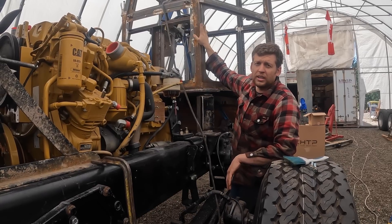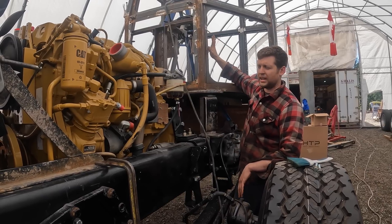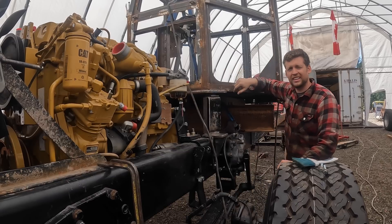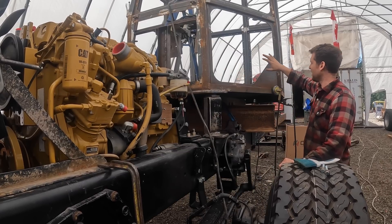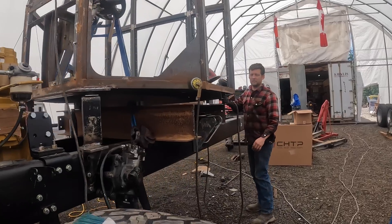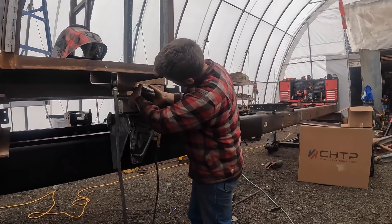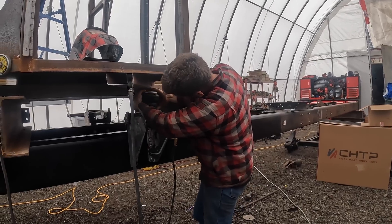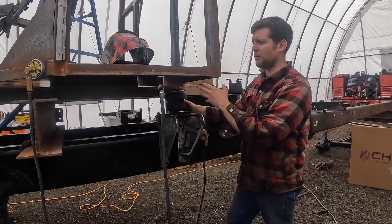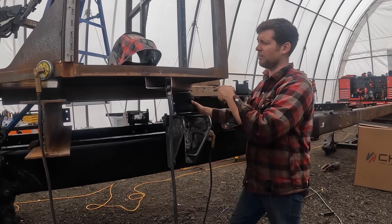Our cab structure is getting welded up — we're just welding on all the interior pieces right now: the display screen, we're going to put the dash in, fix up some of the welding. On the back we have our cab supports. This truck is going to be air-ride, so the rear cab mounts are right on here — that way it's going to be air-ride like a new truck, soft and cushiony.